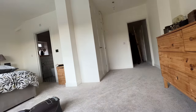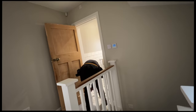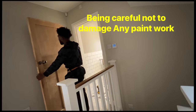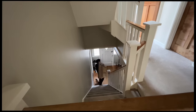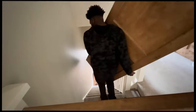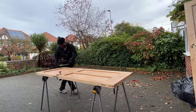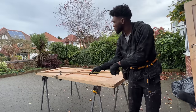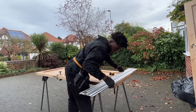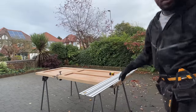After getting all the marks and measurements, it's time to take down all the doors. Once I've got them all down, I get the first one on the trestles and transfer my marks from the door frame onto the door. It's good practice to always check your door before cutting — on this door there's a metal door stop in the way of the cutting area.